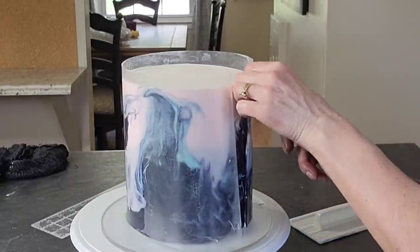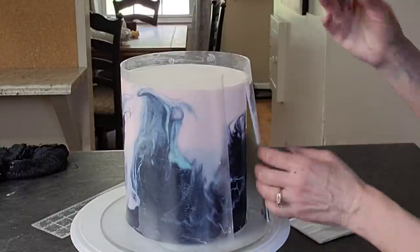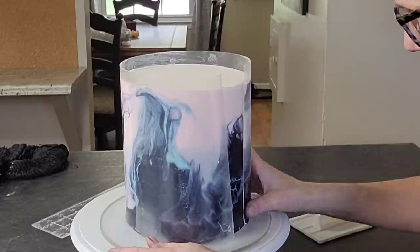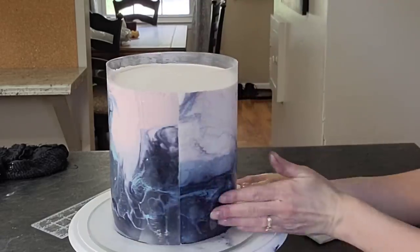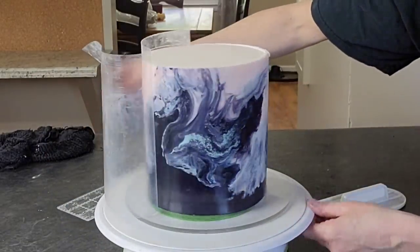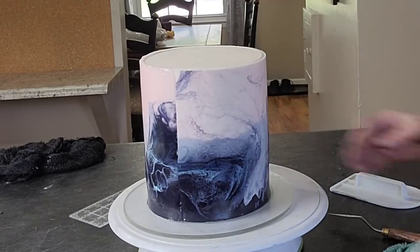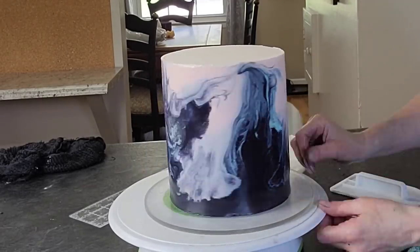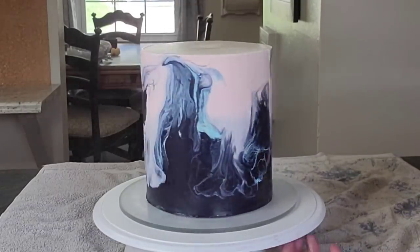Now you're going to cut off the edges so that the two ends butt up to each other in a straight, level line, and just smooth them together. I would not use your bare hands on the mirror glaze — have a little shortening on your hands or use a smaller piece of acetate with some shortening on it to smooth it together, like I'm doing there. When you pull your acetate off, pull it kind of against itself so that you're not lifting that fondant off of your buttercream cake.